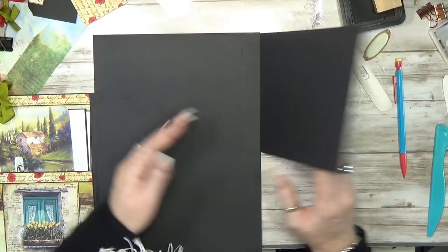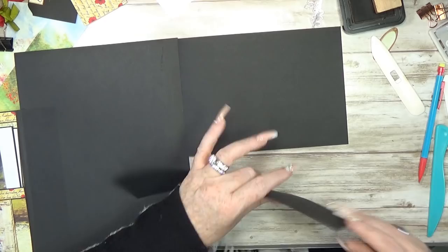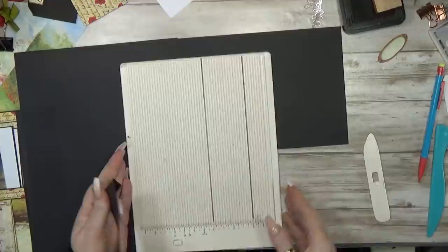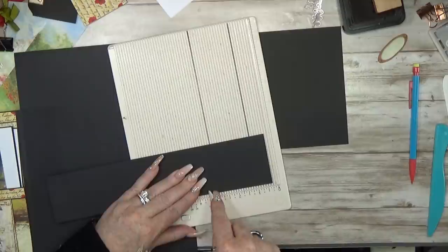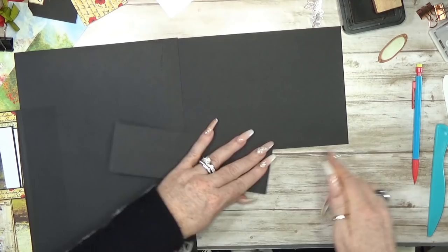On this side you can make a small pocket. You know me — I like pockets, I always like pockets. You can make it with the design paper, or you can make it with some nice black leftover piece, like I now do. Make a mark, make a fold line, cut it shorter with your paper trimmer or with your scissors. I can't make it any easier than this. It's simple, simple, simple.